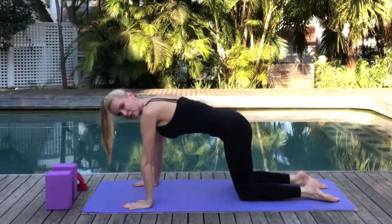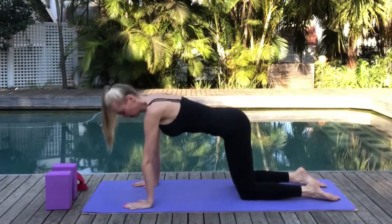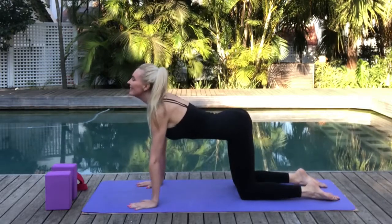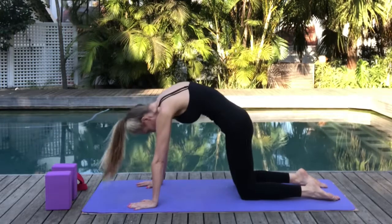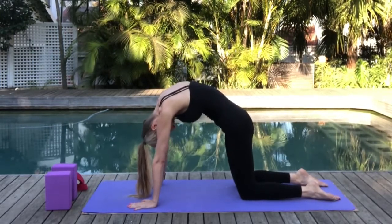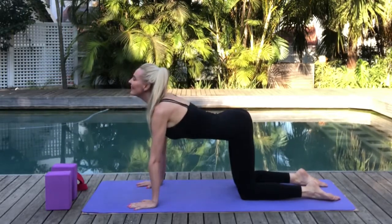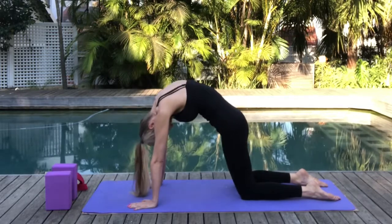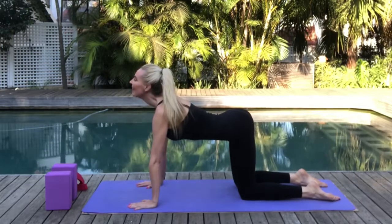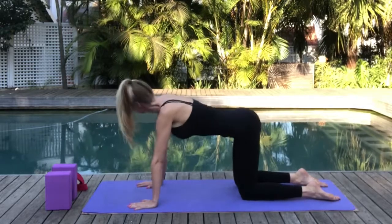Now let's come to a stationary position and move into cat-cow. Inhale to arch your back, gently gazing ahead — that's cow pose. Exhale for cat pose, rounding your back and drawing the chin towards the chest. Let's do a few rounds synchronizing with the breath. Now just find your neutral position — wrists stacked beneath your shoulders, knees hip distance apart.